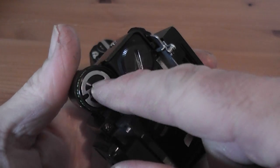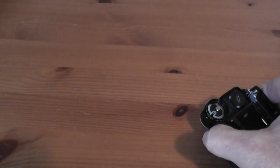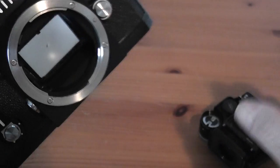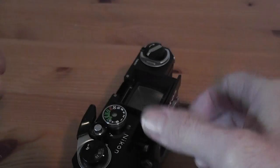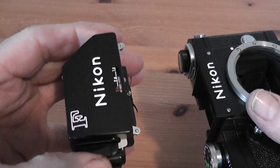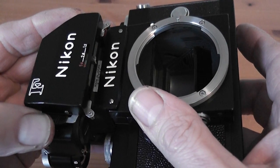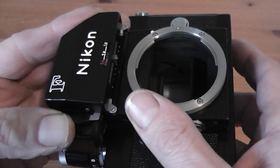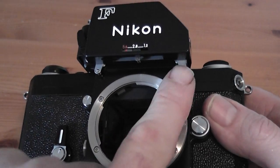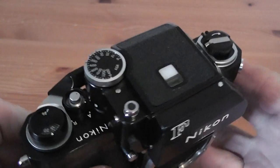The finder connects to the shutter speed dial, and on the body itself there is a pin on top of the dial that engages onto the finder. To put the finder on, you push the lever to open up the lugs, put the finder over the nameplate onto the shutter speed dial, and then click it into place. It sits there on the front of the nameplate on the body — that's the finder fitted.